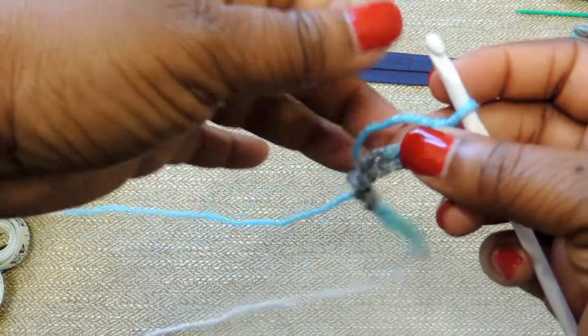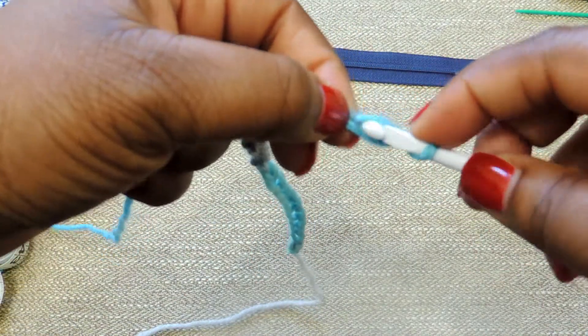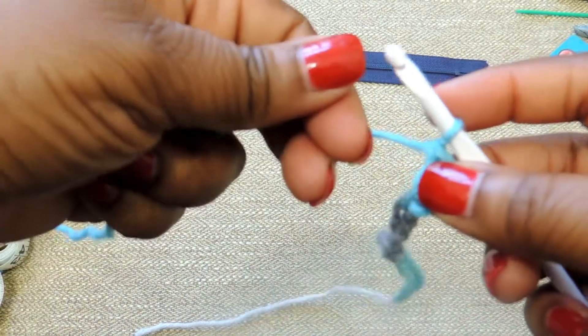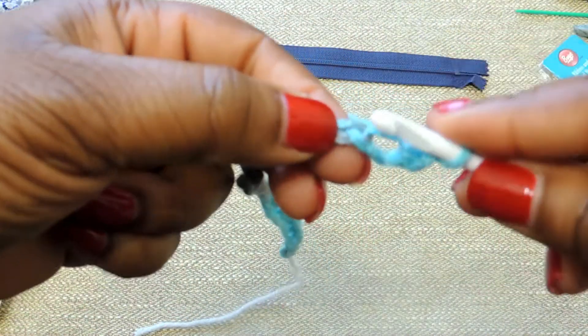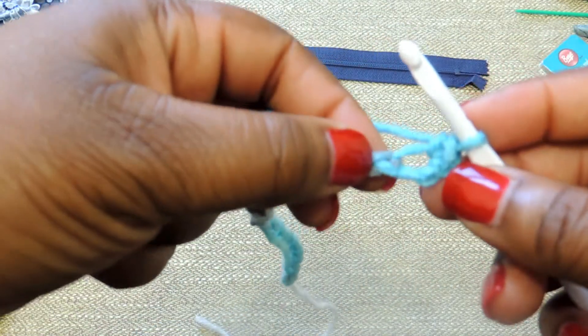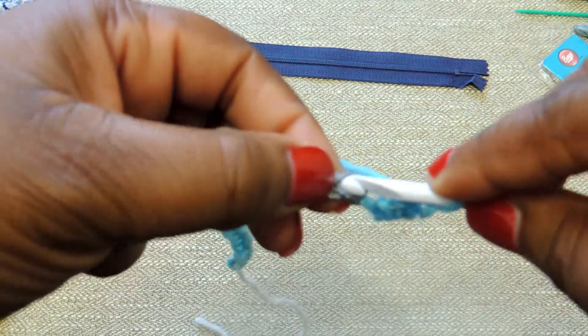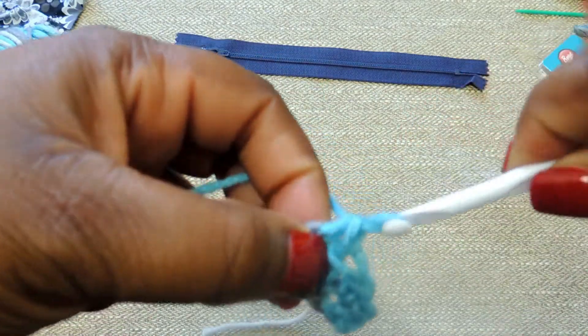Once you've done your foundation chain, you're going to do a single crochet stitch into the first stitch. Insert your crochet hook through that foundation chain, yarn over, and then pull through the two loops on your crochet hook. Insert your hook into the next available stitch, pull up a loop — you'll have two loops on your crochet hook — yarn over and pull through. That is all we're going to do for this entire project: the foundation chain and then a single crochet stitch.